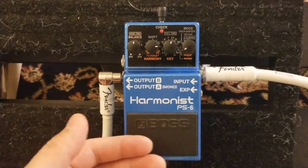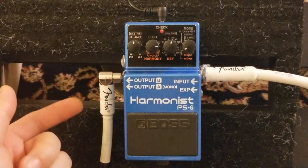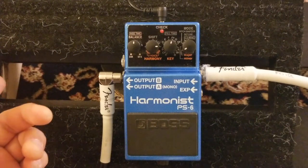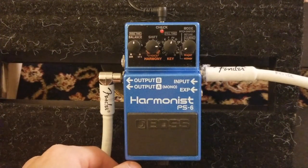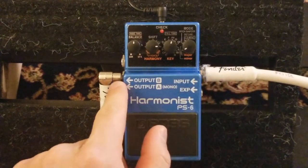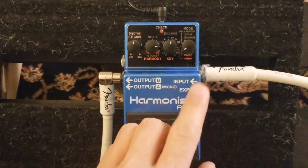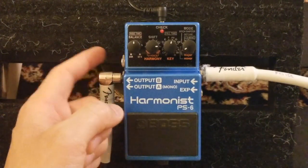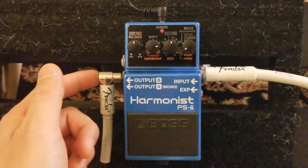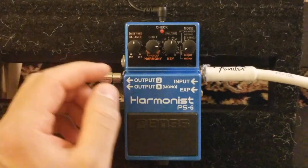I'm going to do a quick demo showing how close this is to the DigiTech Whammy and what benefits it has over it. I'll start with every functionality on this pedal. I have the input connected and the output going to my Marshall amp. It has an option for an expression pedal, and it has outputs A and B - B is basically the effect sound and A carries both dry and effect sound, so you can work with mono or stereo.